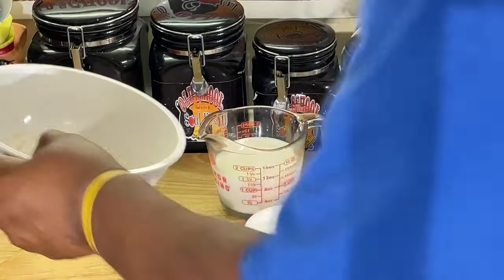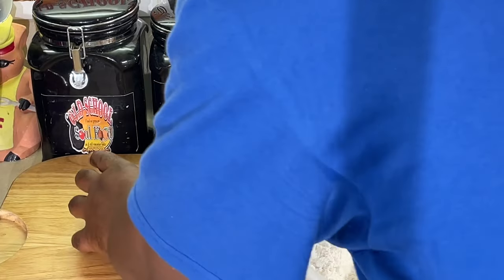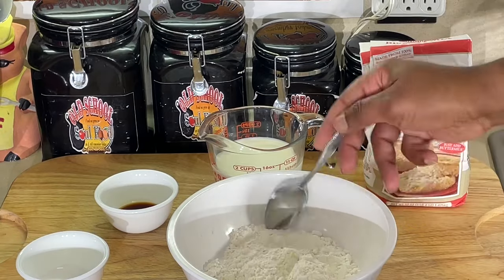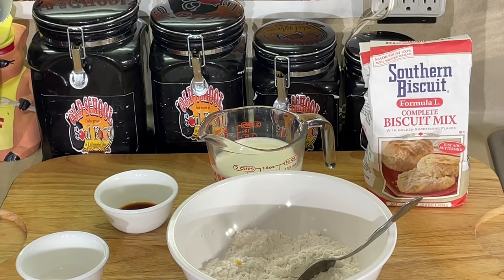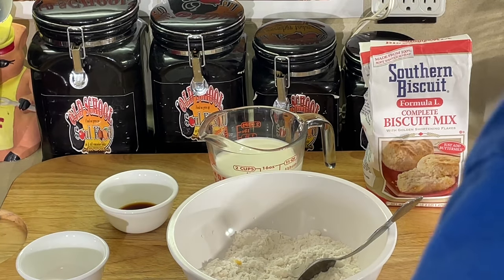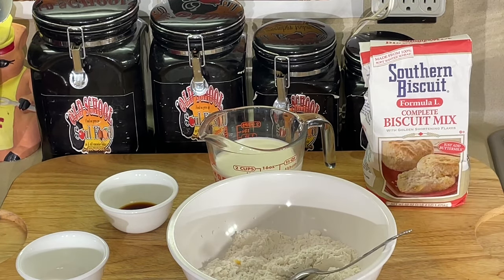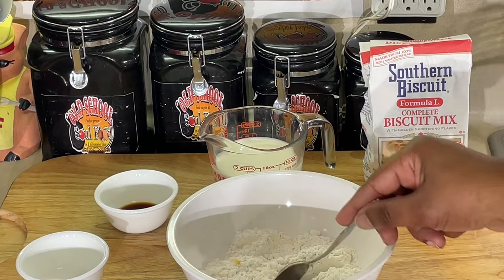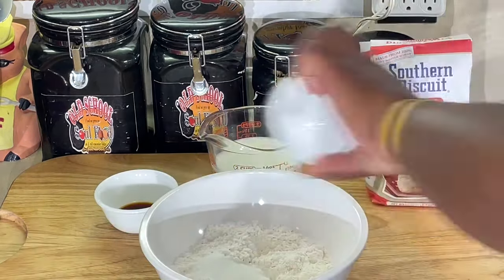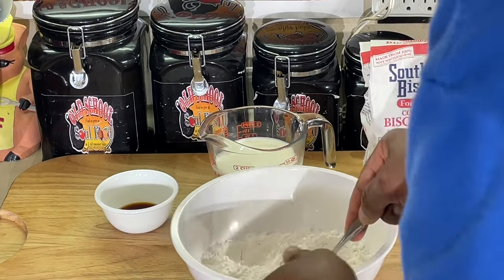According to directions, this is the two cups of the biscuit mix right here. And this biscuit mix has dehydrated butter chips in there — it's an amazing biscuit mix. All you do when you make biscuits is just add buttermilk in the mix, absolutely amazing. But anyway, it says to add the sugar to the dry and mix it up.